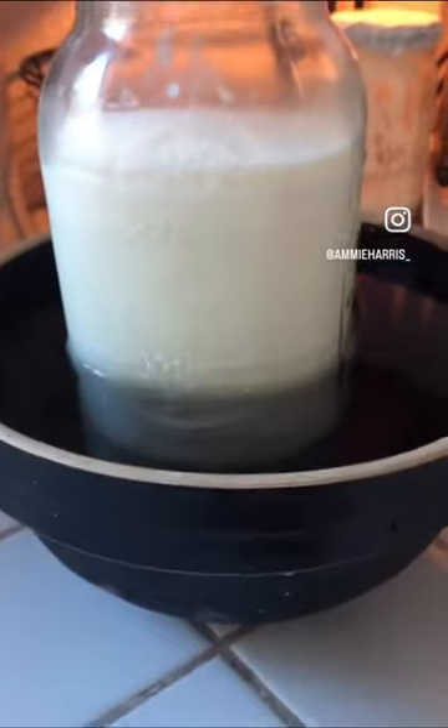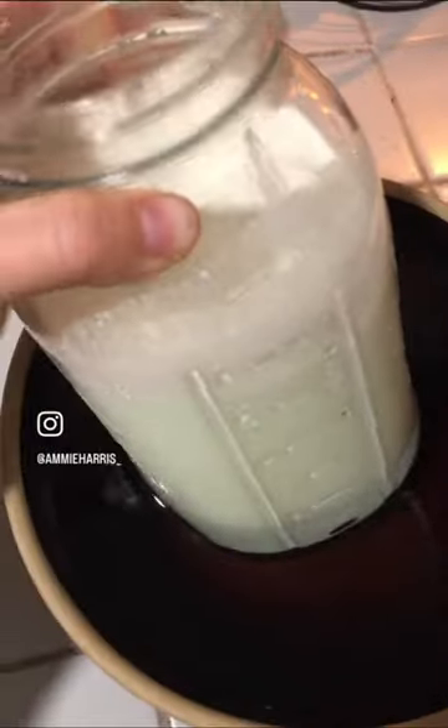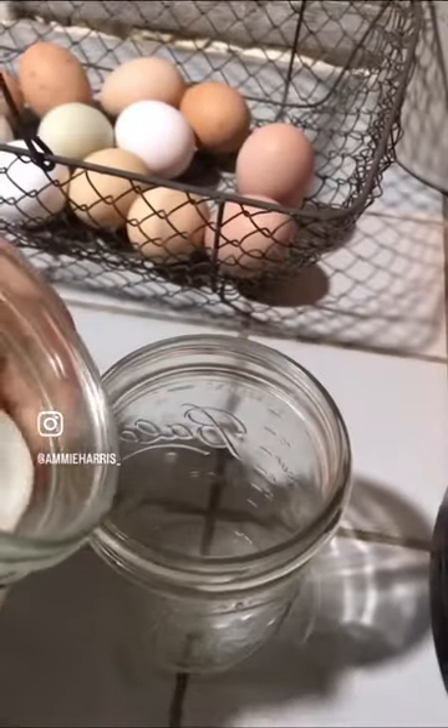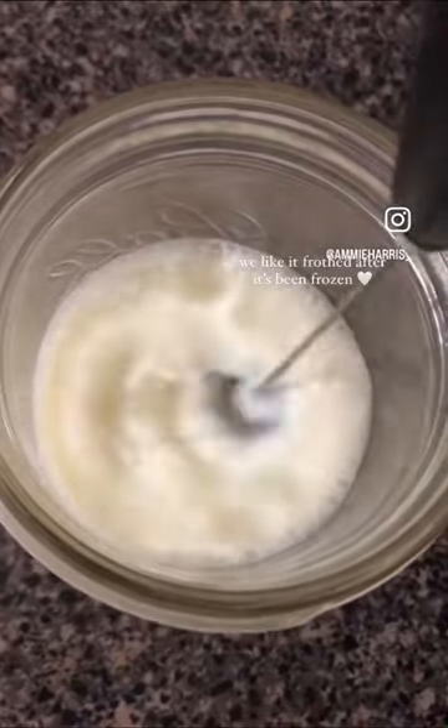I've never broken a jar that I've thawed in the fridge. Pour a glass and enjoy — it's going to taste just as good as it was fresh. We do like to froth our milk that's been frozen just to help with the texture and creaminess of the milk, but the taste is still perfectly on point.